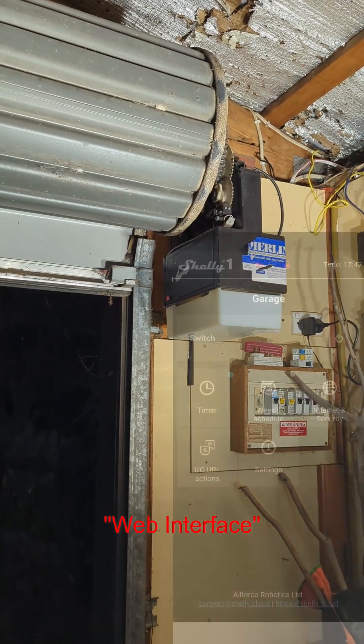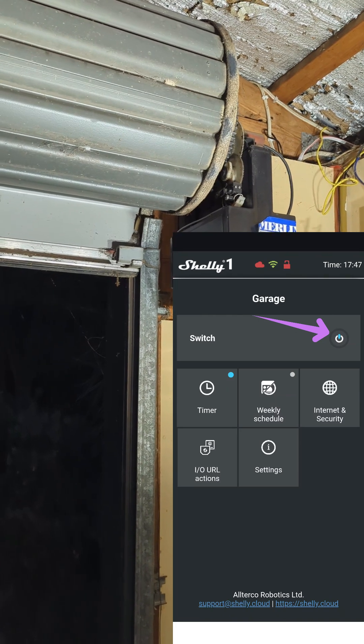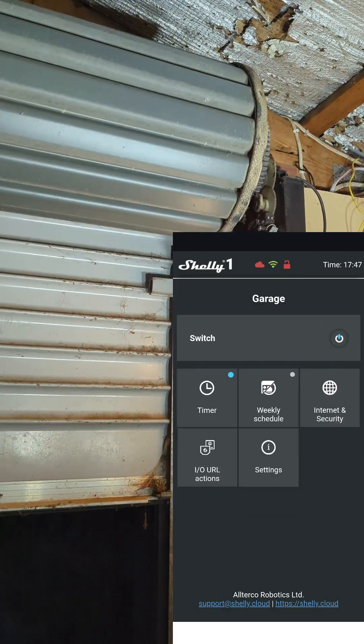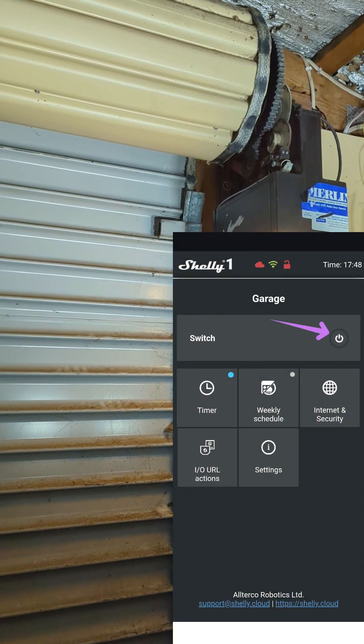Here is the Shelly One's main interface. You can see that it's currently showing that the door is open on the switch with the blue light. If I click that button, you'll see now it's actuating and closing. And now it's closed — you can see the switch is turned off.